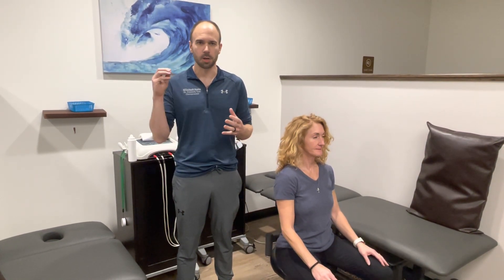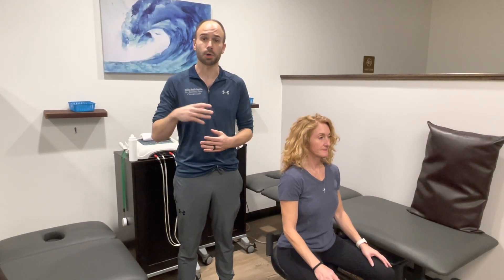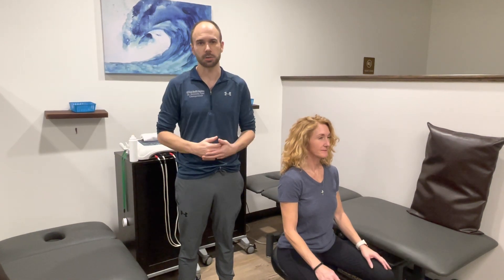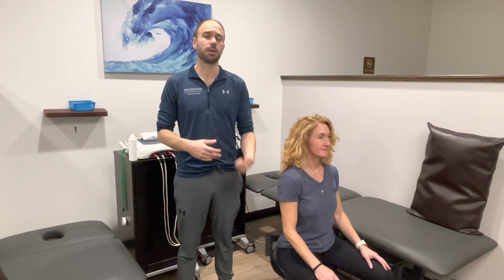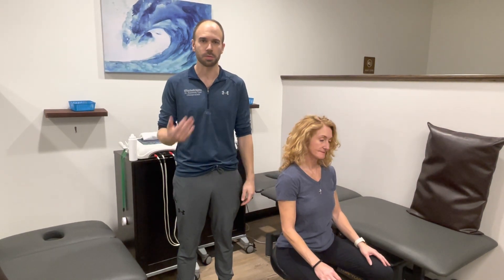One of the cool things that ultrasound does is use ultrasonic waves to penetrate down into the tissues to break up scar tissue, to increase blood flow, and get inflammation, swelling, and edema out of that third space and back into the lymphatic drainage. That way you're left with less pain and improved ability to heal and move through those things.